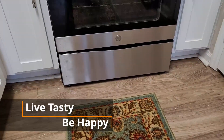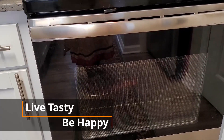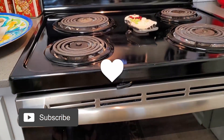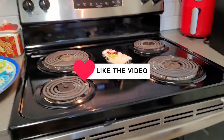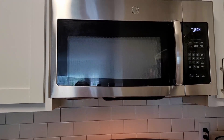Hi everyone, welcome back to my channel. Today it's not a vlog or a recipe — it's how to use a cooking range or an oven, my personal experience, and which one to buy if you are planning to buy one.